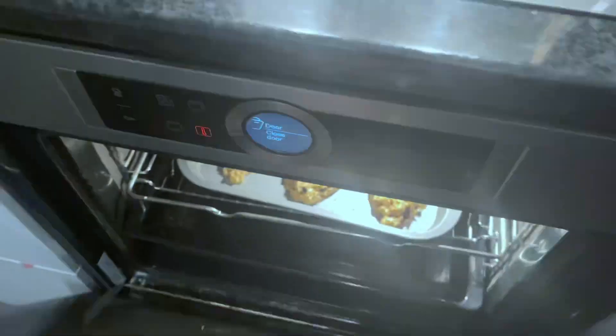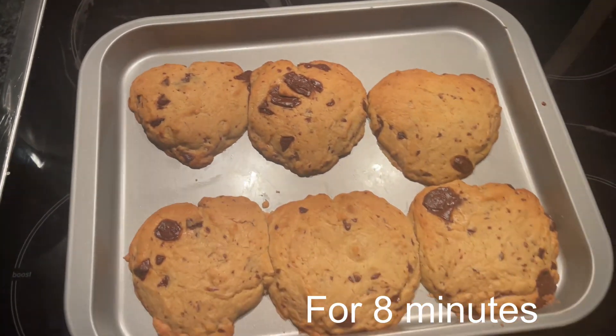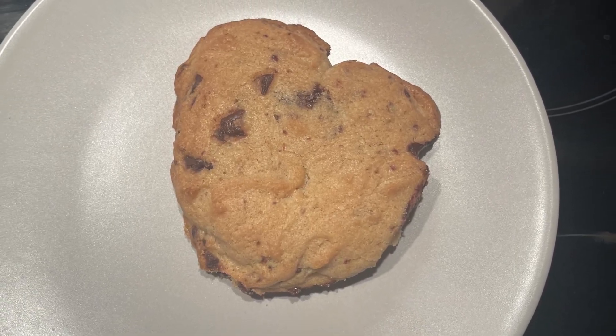Remove the cookies from the oven and set the oven to normal mode or convection at 190 degrees Celsius. And voilà — vegan chocolate chip cookies in the shape of hearts!